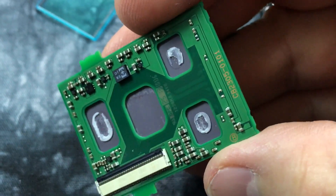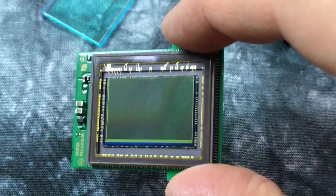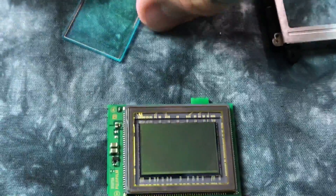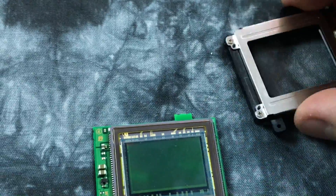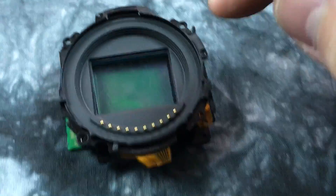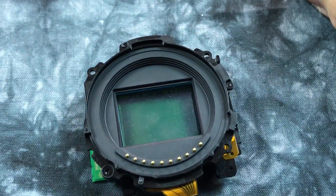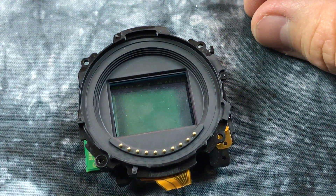If you've ever worried about cleaning your sensor — yes, I got fingerprints on it, but it doesn't matter. This is the actual Fujifilm, made-by-Sony, 16 megapixel X-Trans sensor found in the XT1. When you reach in to clean it, there's one piece of glass, two, three, four — the only thing you're cleaning is glass number five. So when you think 'oh my god, I'm touching my sensor,' you're not.